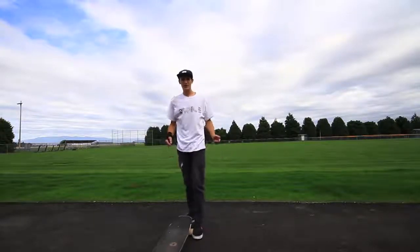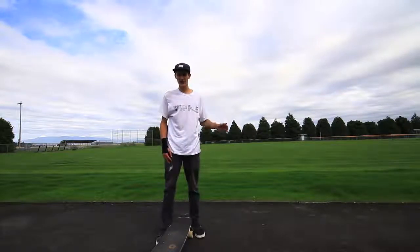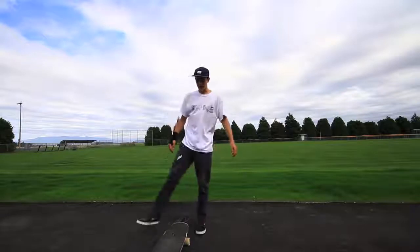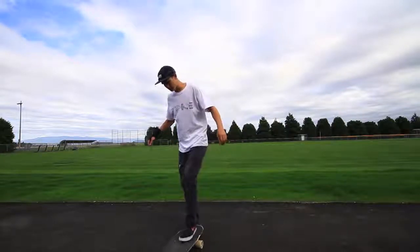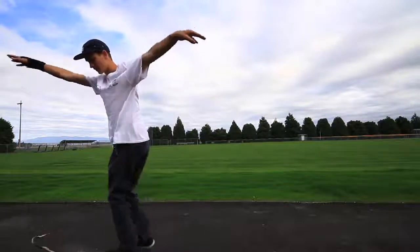Alright gang, so one foot manuals are all about balance. The first thing you're going to want to do is think of your front leg as being another arm. So when you've got it up in a one foot manual, just move it to balance yourself out.